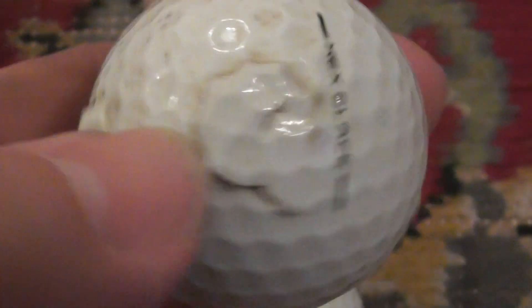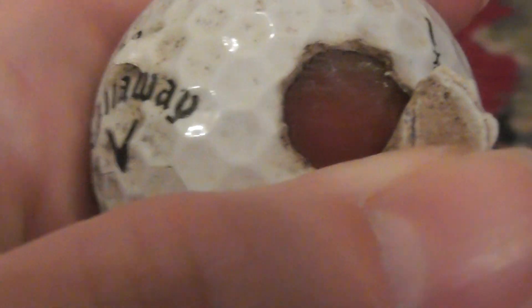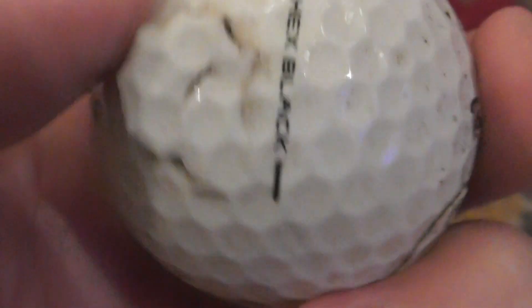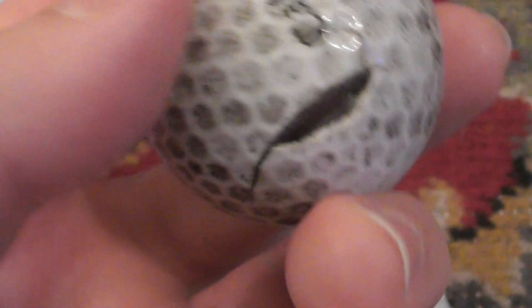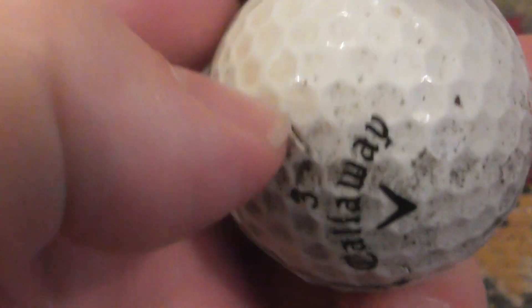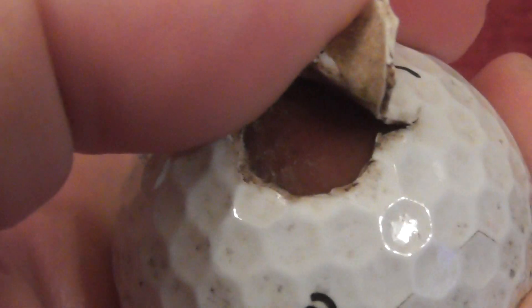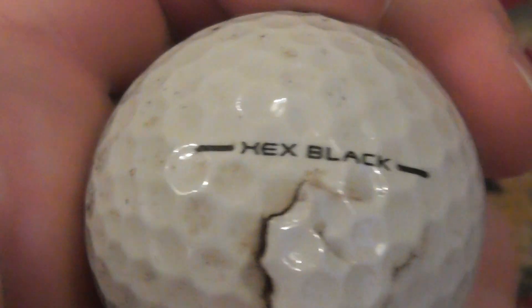I'll show you this one - it's hacked up, possibly hit by a lawnmower at the golf course I got it from. If I open up the flap of material - there you go - it's got a purple ball inside it. So that is a Callaway Hex Black, and it's got a couple of chops. That had to have been hit by a mower. So this would be a two-piece ball - the inner ball counts as one piece and the outer cover as the second piece.